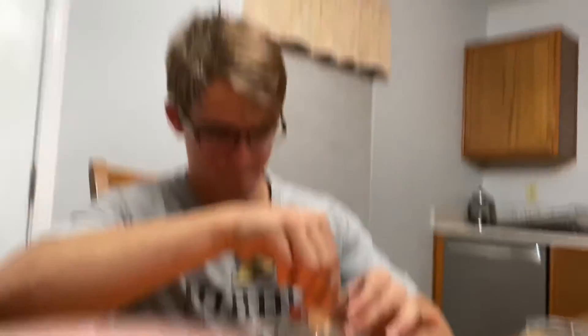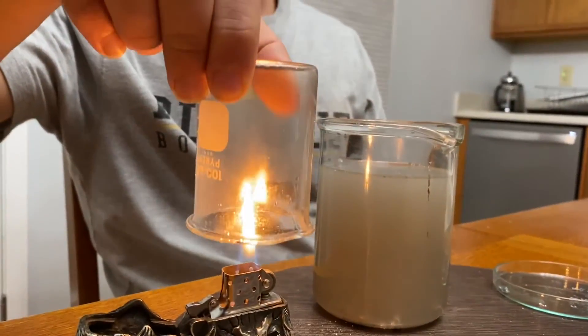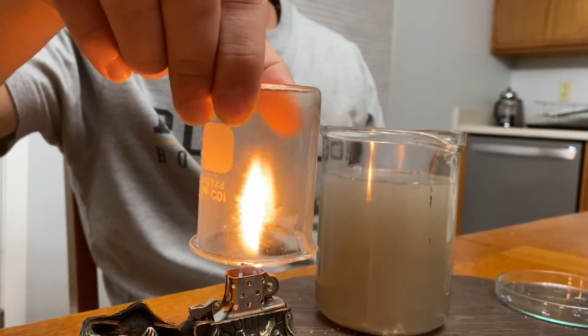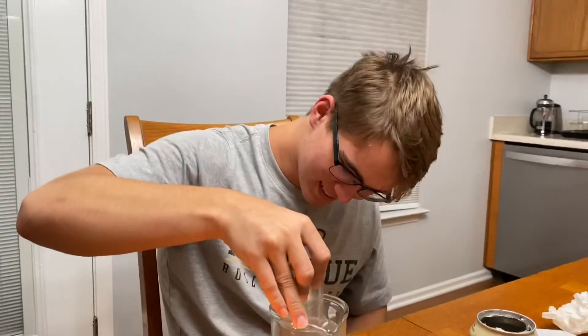Let's see if it reacts this time. Not quite enough hydrogen in there. That's okay — good job, Alex. Way to go.